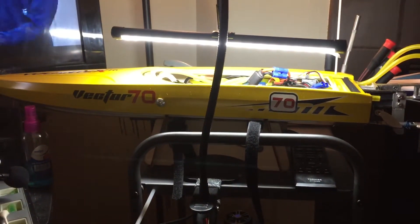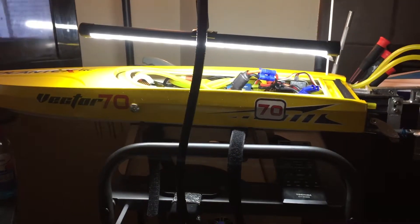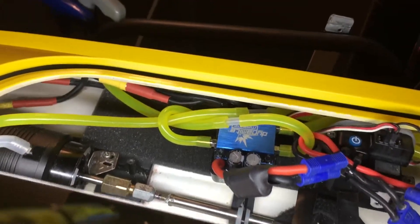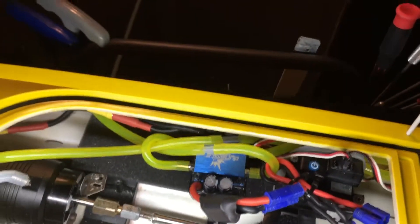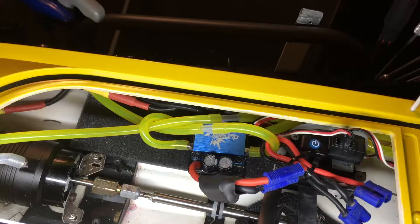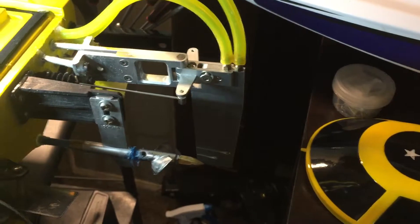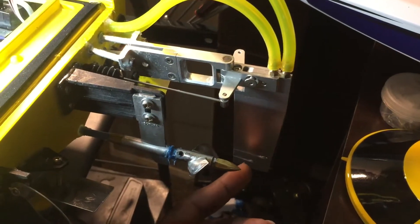I ran into something crazy yesterday — I went to run my boat and had a thermal shutdown. One of my last upgrades was a custom setup where I went with a T-fitting in my cooling setup off of my rudders, which is a dual rudder setup, and it's quad holes as you can see on the bottom, two on each side. It ended up failing on me and caused a thermal shutdown.